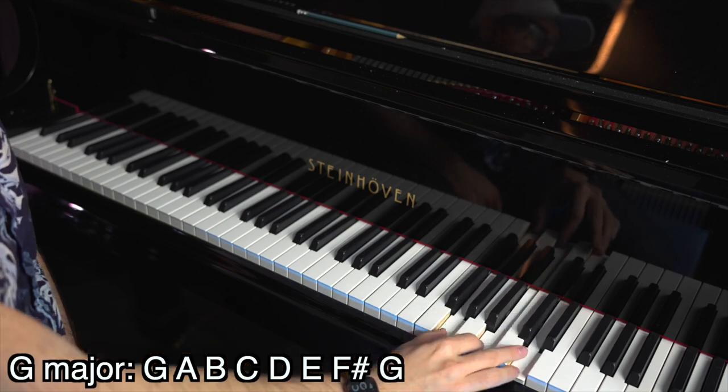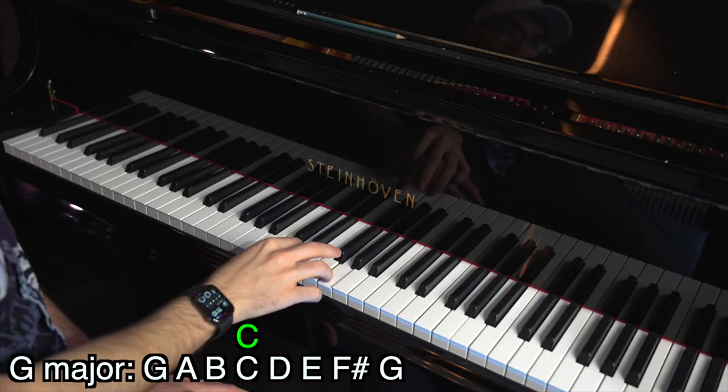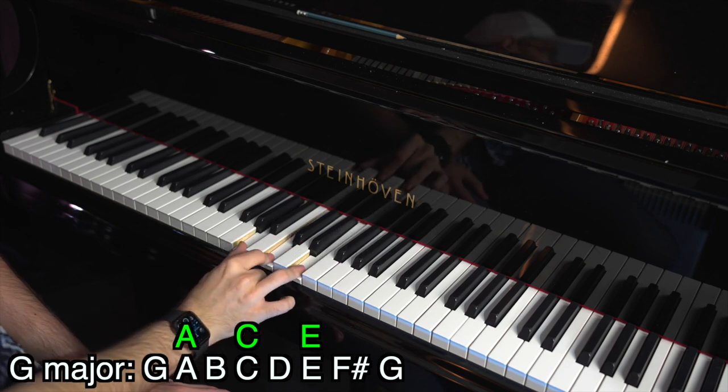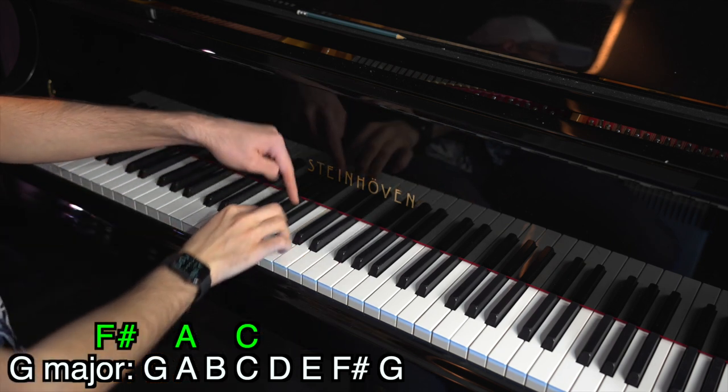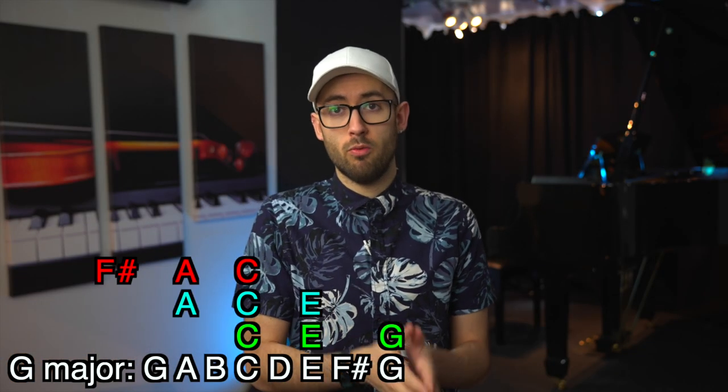However, it might not always be that the first note of the triad is the bass note — one of the other two notes could be the bass note. So in the scale of G, if our bass note is a C, the triad could be a C triad (C, E, G), an A triad (A, C, E), or an F sharp triad (F sharp, A, C), because all three of these triads include the bass note C. For each of your bass notes, work out which of the seven triads in your scale include that bass note, then listen to which of the three possible triads sounds closest to the song you're trying to work out.